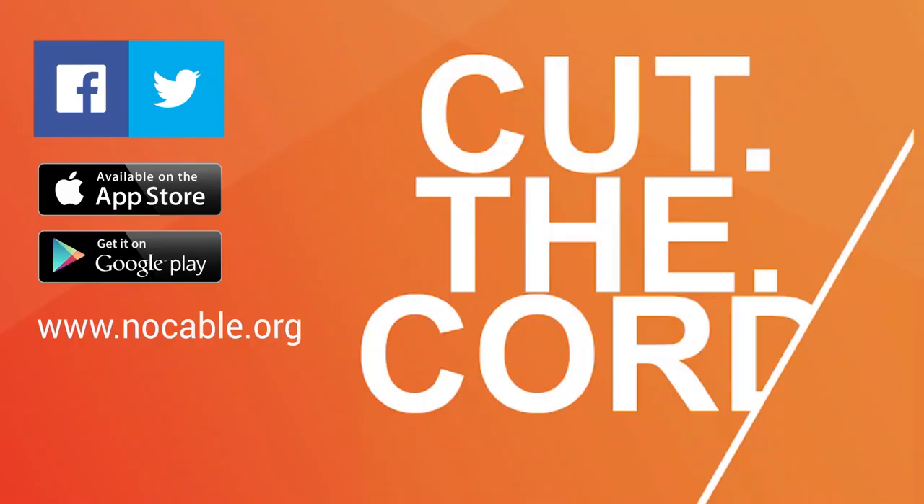This has been a presentation of NoCable. You can follow us on Facebook and Twitter, or download our app from the App Store or Google Play Store. Find more information at www.nocable.org. Thank you.